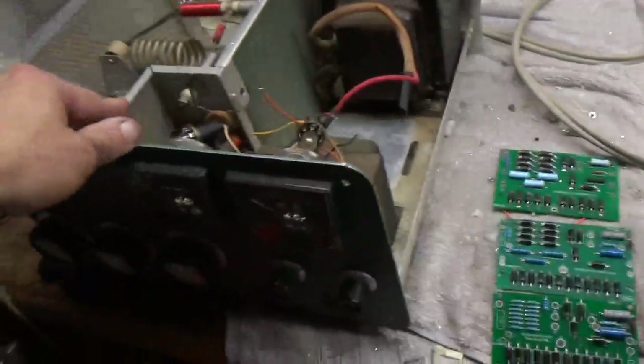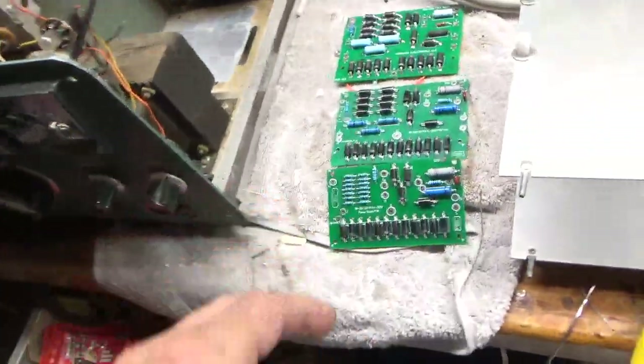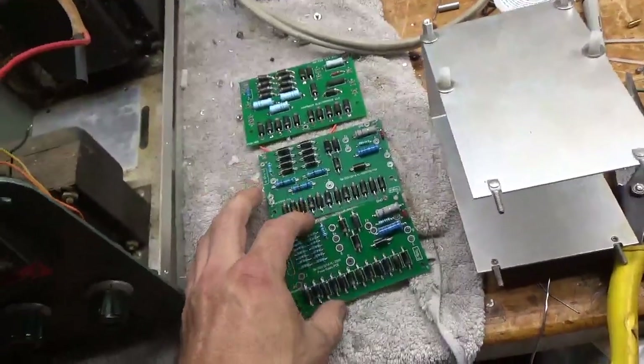Hey everybody. So I'm working on this Heathkit SB220, I'm gonna get this thing finished up. I want to make a note on something real quick.